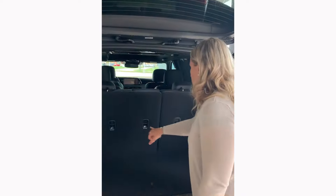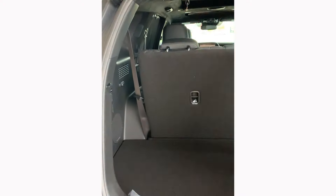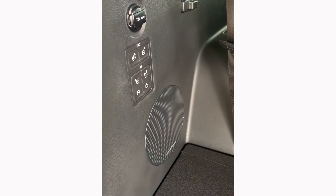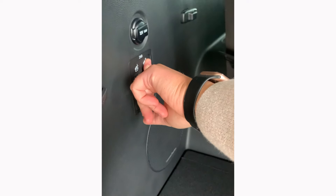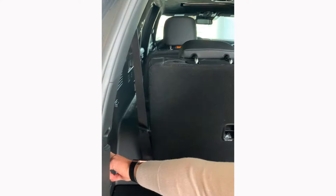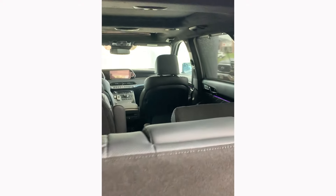You can tether two car seats in the third row. From the cargo area you have all your power seat controls — you can power the third row and second row seats from back here. The middle seat just went down, and you can also recline it. You don't even have to hold the button — it just automatically reclines all the way nice and flat.